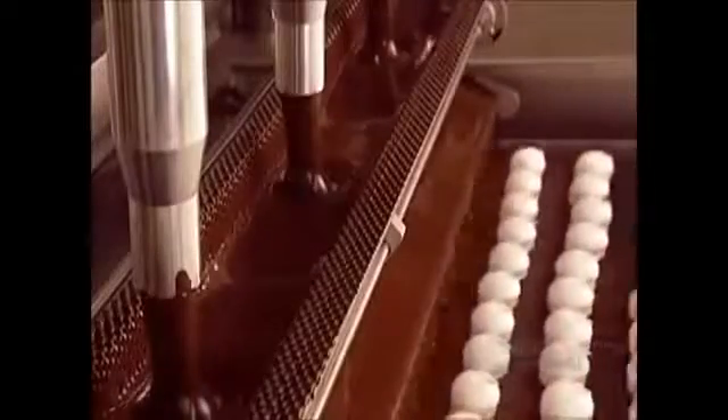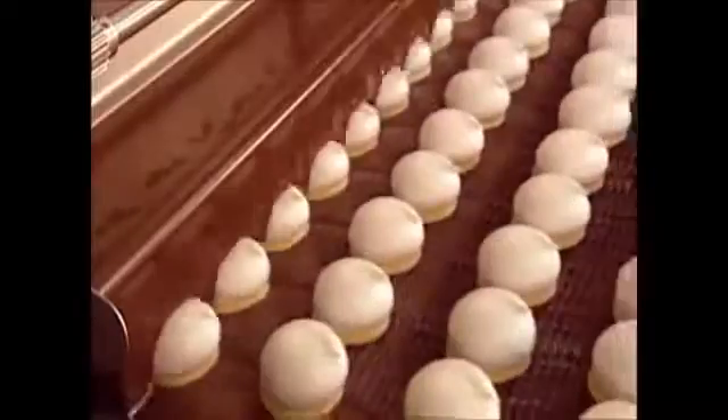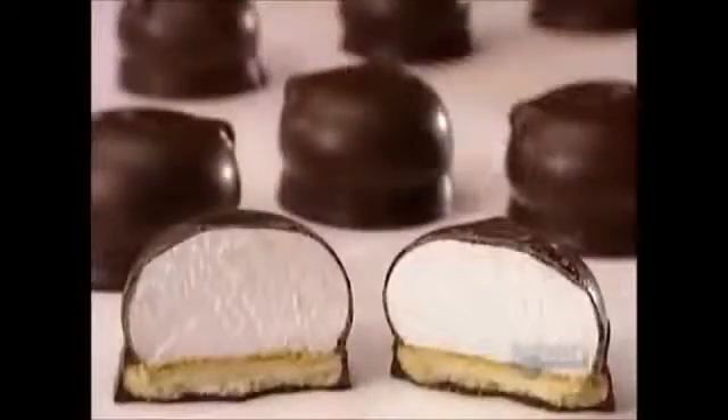And now, for the final layer: the chocolate coating. Not only are the marshmallow and base covered in hot, melted chocolate — the base floats in it, which coats the underside as well. Built-in air jets blow off the excess. The chocolate hardens inside a cooling tunnel. How long that takes and the tunnel temperature are, you guessed it, classified information.